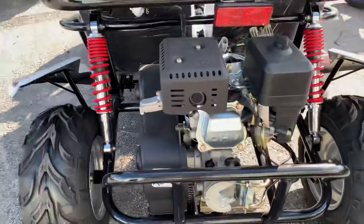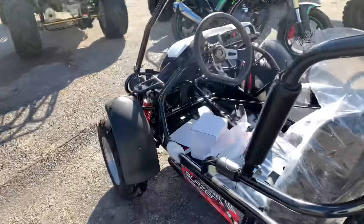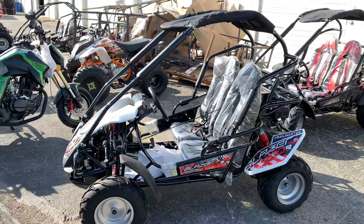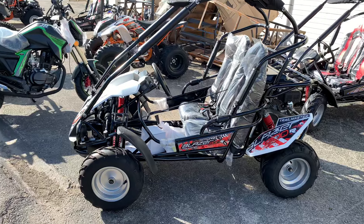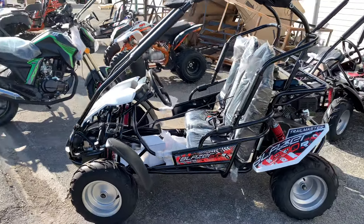This is a true mid-size go-kart, for kids or even smaller kids. Blazer 200R — any questions?